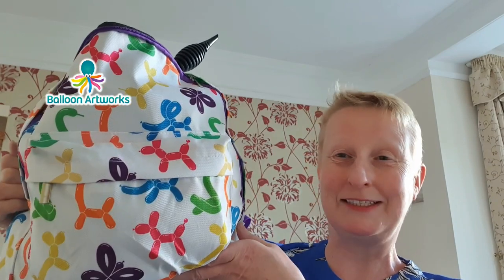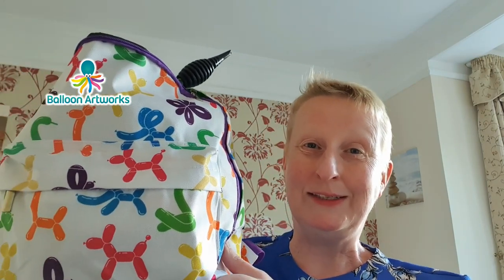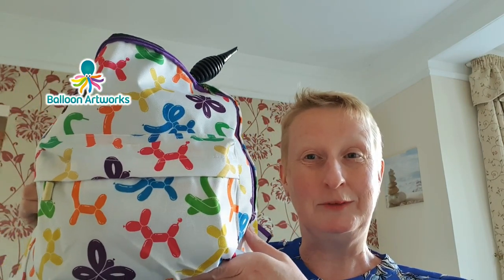Hi everyone, Melanie here from Balloon Artworks in Derbyshire in the UK. Today I'm actually not in Derbyshire — I'm on holiday in Wales, but I made sure I packed my essentials. I've got my balloon twisting kit with my hand pump and a few 260s and five-inch rounds, and I'm going to film a little tutorial for you. This little rucksack is really cute and useful for carrying supplies on the move. I'll leave a link in the description to where you can get this balloon animal rucksack.